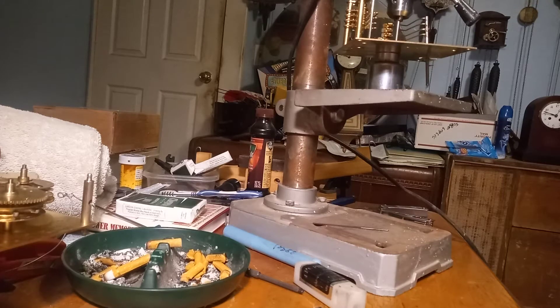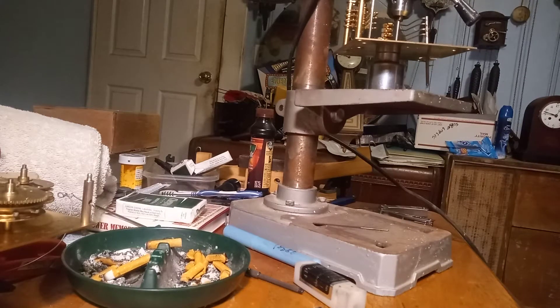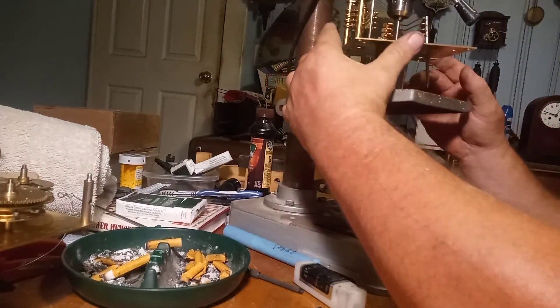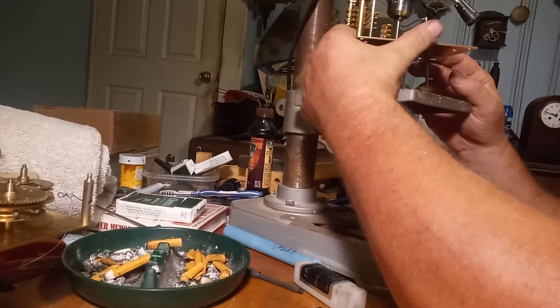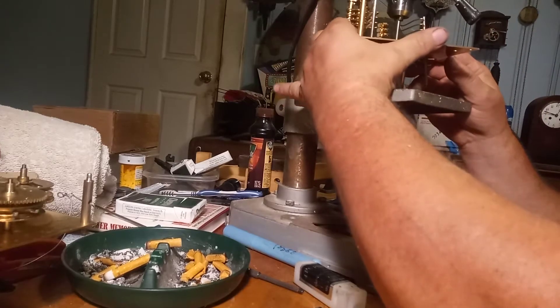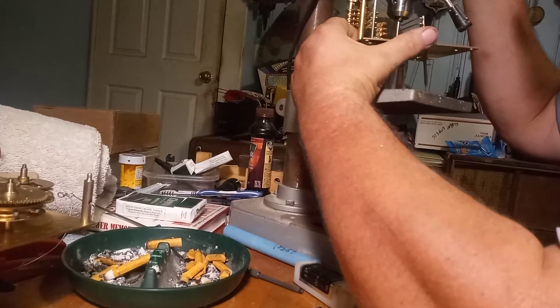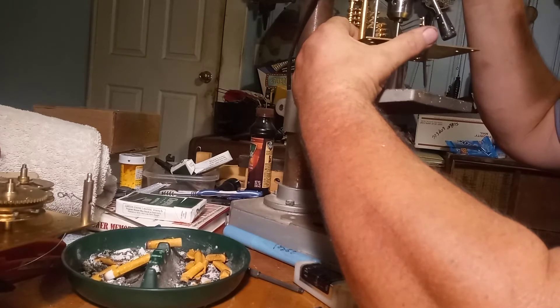With this setup, you're not actually turning your drill on. I have a socket underneath my system, I have my bushing in place, I have a pusher inside my drill, and I'm going to use the handle of the drill to just push the bushing into my hole.